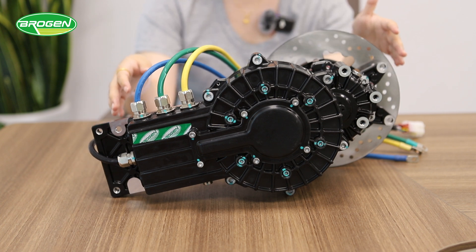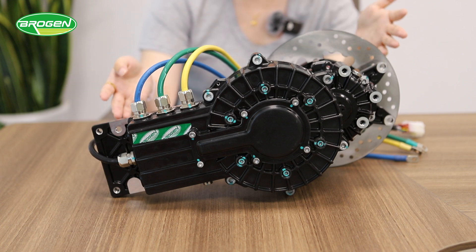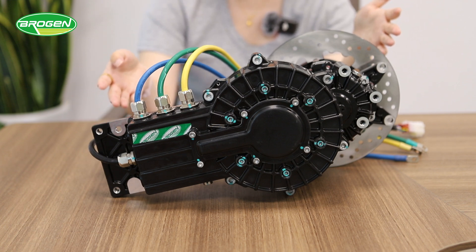As you can see, the axle length of this motor is shorter, which saves a lot of space in the vehicle layout, leaving more room for the battery. We also have other larger exoflux motor systems with maximum system power reaching up to 900 kW.